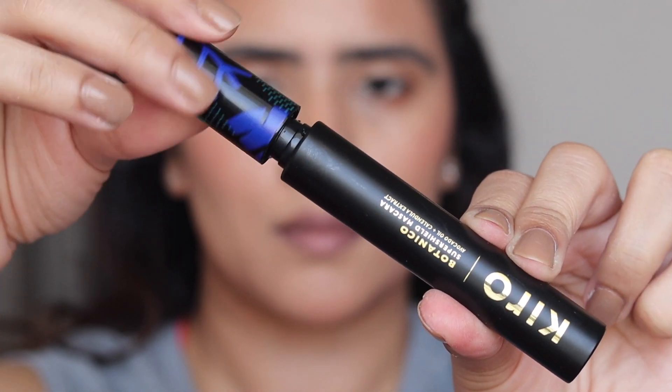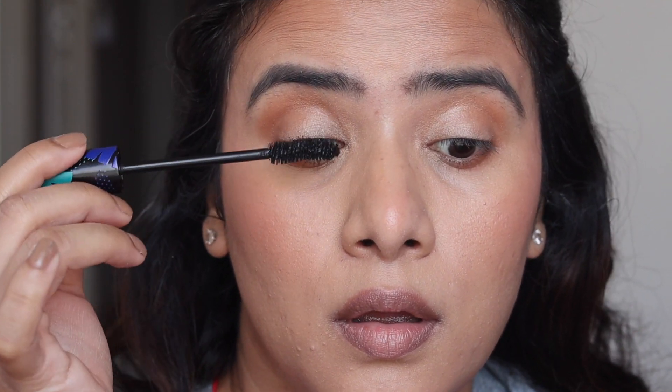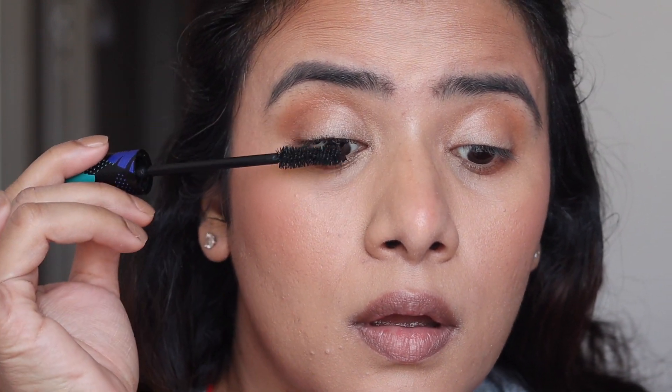Next for the mascara, I'm going to use the Kiro Botanico Super Shield Mascara — this has been my current mascara obsession. It is waterproof, long lasting, and instantly lifts, lengthens and voluminizes the lashes. You can see the difference yourself.